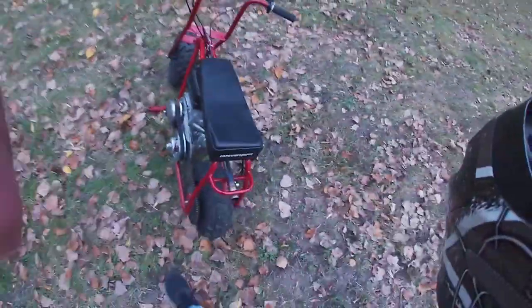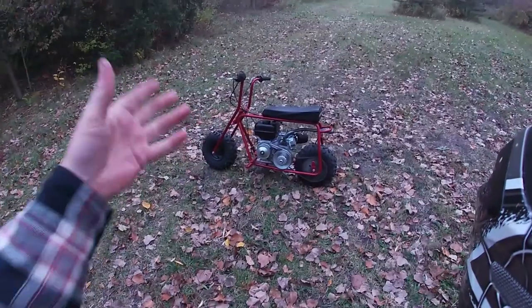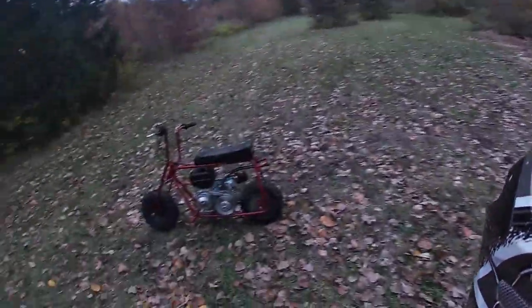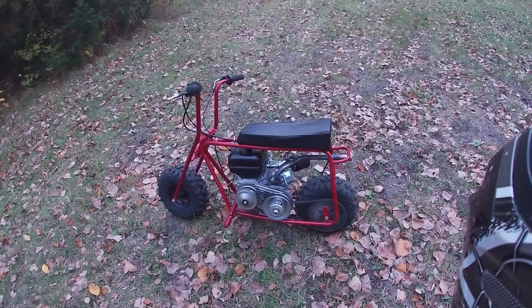Gotta get that bolt cover in here. So this is the non-hemi Doodlebug — 212 Predator, roughly nine horsepower, about 40 miles an hour. I can't do 40 back here with all the bumps and the creek. There's a lot of joy and pride in doing all this from what it was before, but it looks great now. Have a good day — come back for the next video where we hit the road.